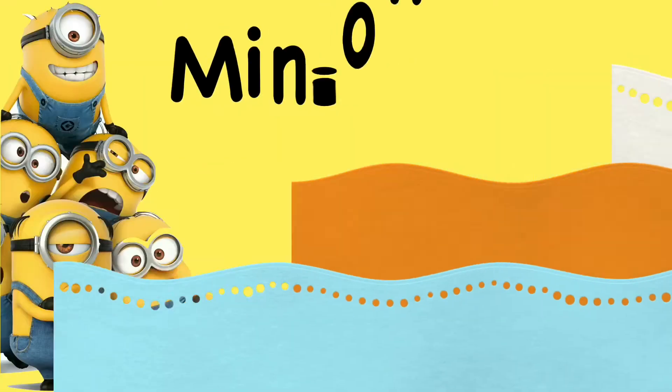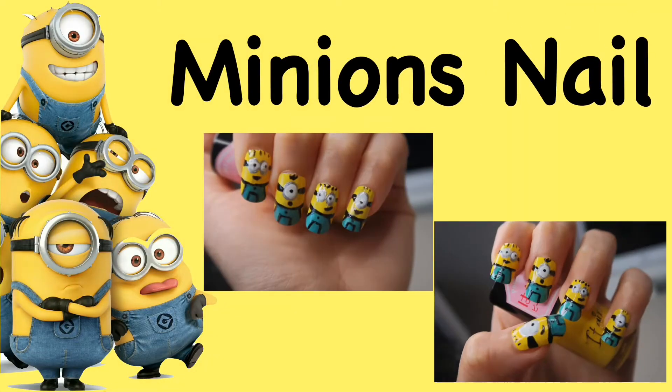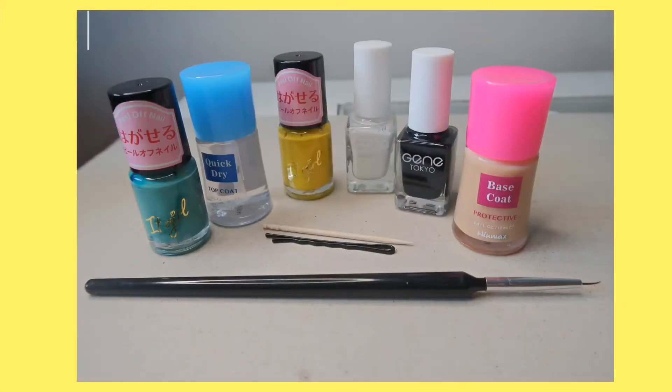Hi, do you also love Minions just like me? You don't even need that many items to complete these nail tutorials. All you need is the following.